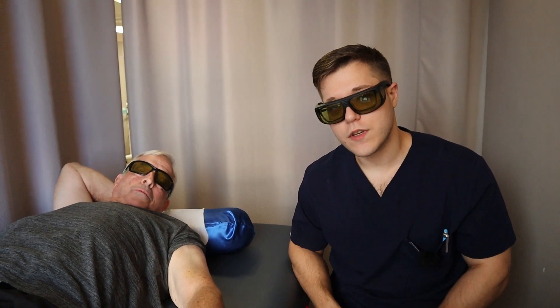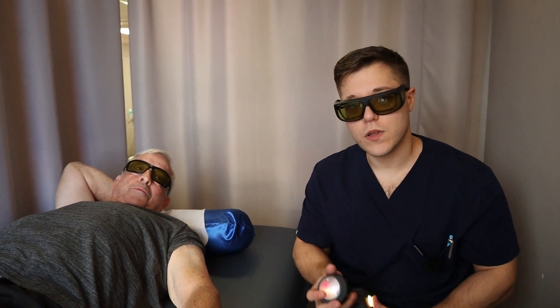So that is our class 4 laser treatment today here with Bob. Thanks for watching, everybody. If you want to try the class 4 laser or just come in to the office for an adjustment, make sure you stop on by. Once again, we're Kalkstein Chiropractic, your local Baltimore Towson area chiropractor. We'll see you next time, everybody.